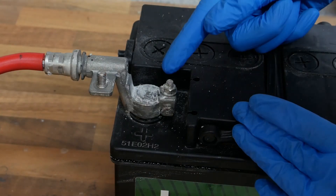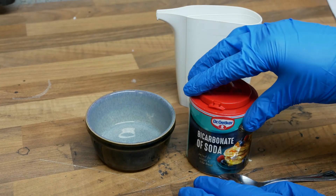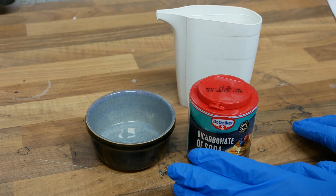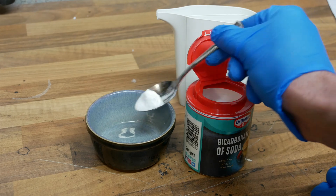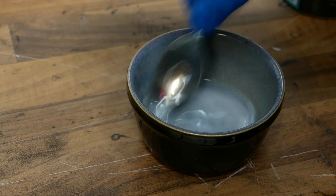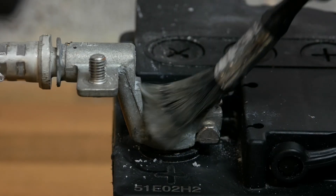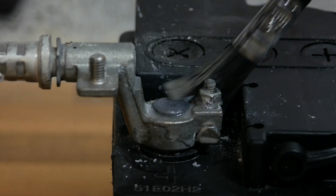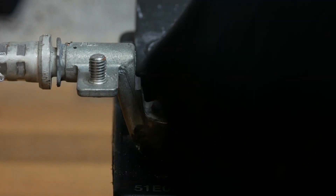So if that's the case, there's actually a way of neutralizing it first. You can mix up a bicarbonate of soda slurry and that'll neutralize the acid on top of the battery terminal. All you need is about half a teaspoon of bicarbonate of soda, add a little bit of water, and mix that up really well. Apply the soda slurry to any acidic areas you want to clean up — you'll see it start to foam up a little bit, showing a chemical reaction is taking place, and once it's stopped bubbling you can just wipe away the slurry using a clean cloth.